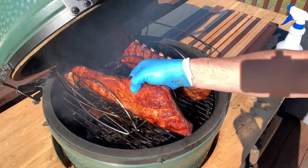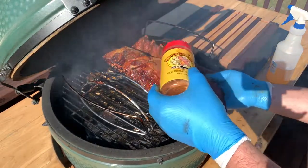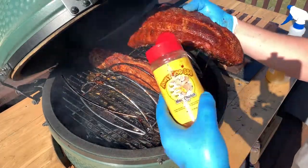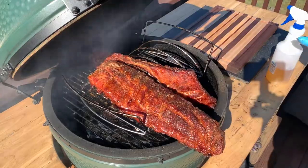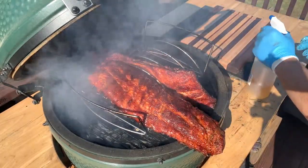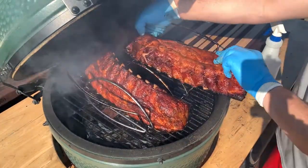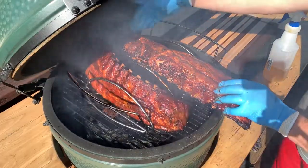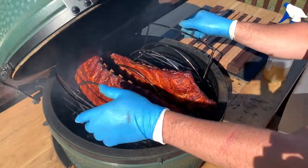I'm going to do what's called dusting on the ribs right now — that's just shaking a light layer of rub over them. I'm using the Honey Hog because I want it to caramelize a little bit. This rack looks really nice. Then I'm going to mist them one last time to let that rub adhere. I'm also switching the positions of the two racks — I moved the one that needed to cook a little bit more to the center, because typically the back right portion of your egg is the hottest area.